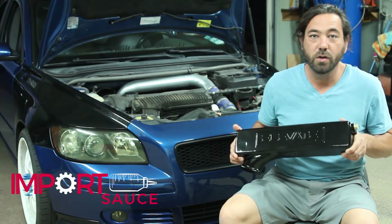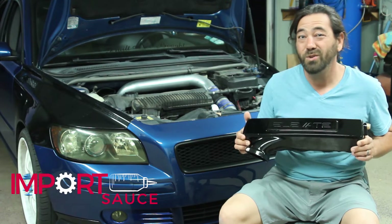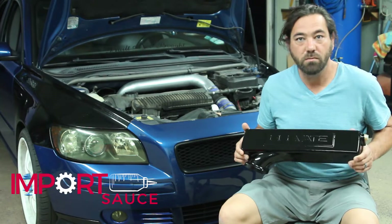We're going to talk about the construction, we're going to talk about the horsepower gains, the torque gains, we're going to do some data logging and just see what kind of results we get and just go from there.